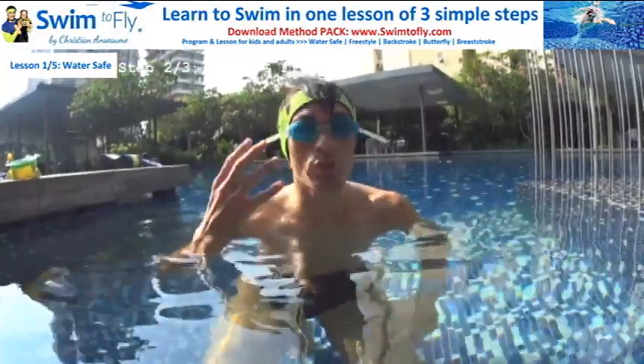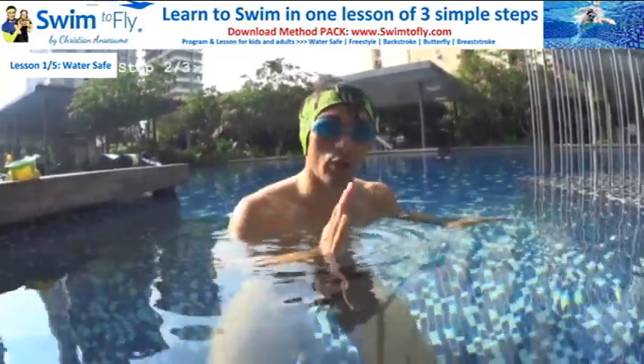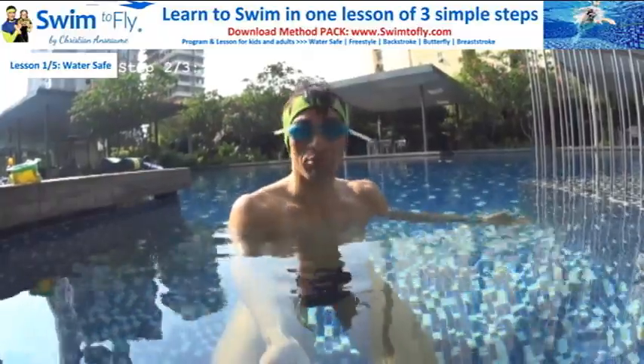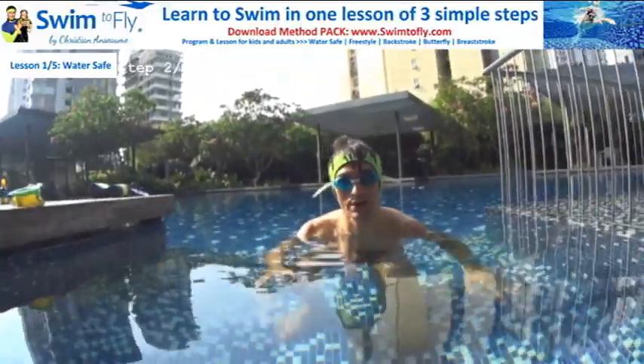To feel that, you need to relax. This is the key point. To learn how to float, you need to relax and start where it's very easy for you — no stress. I can touch the bottom here, so I'm going to start here and practice how to float.